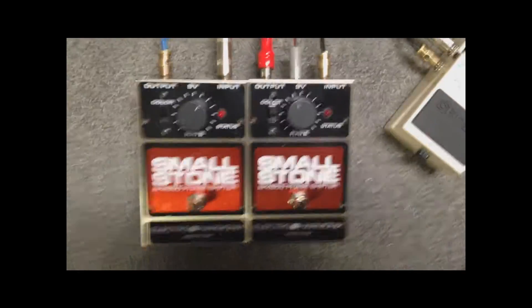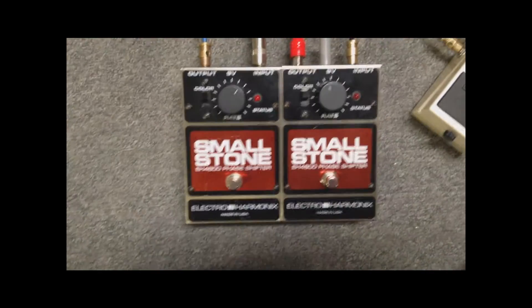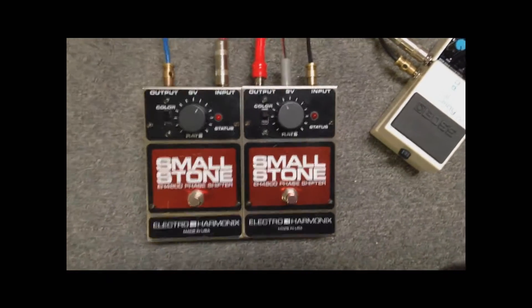Here's a little video about stereo effects. People often ask, why can't we have stereo inputs and outputs on our chorus pedal?